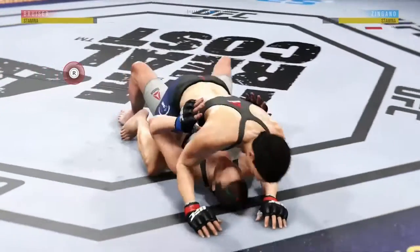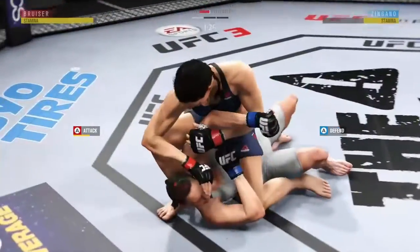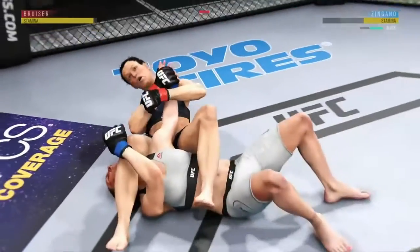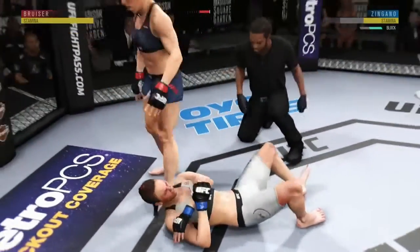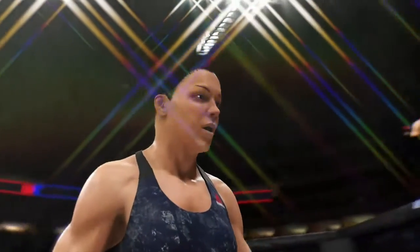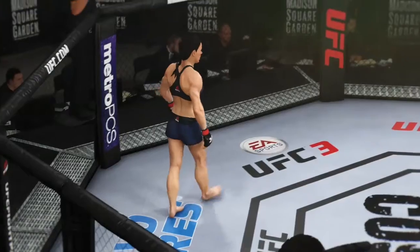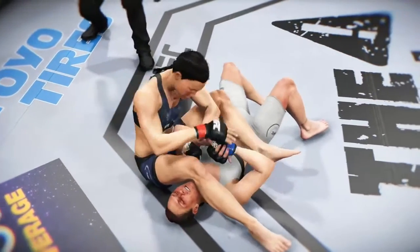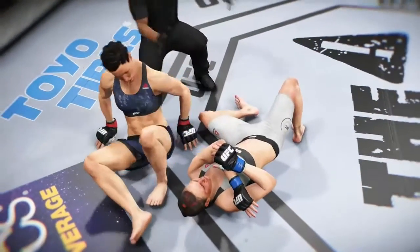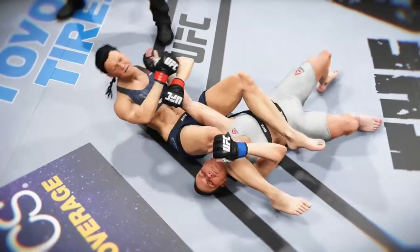Hip escape — nice hip escape. Pretty good work off the bottom here by Zingano. She's looking to set up an arm bar. She's got that arm bar locked up. There's a lot of pressure on that arm — she might be forced to tap any second. Just absolutely incredible. Beautiful technique in winning this fight by arm bar. Near perfection in terms of the execution of that arm bar. She worked to isolate the arm, eventually secured it, and the tap came shortly thereafter. And one more time from this angle, we can see that arm bar locked in tight for the tap.